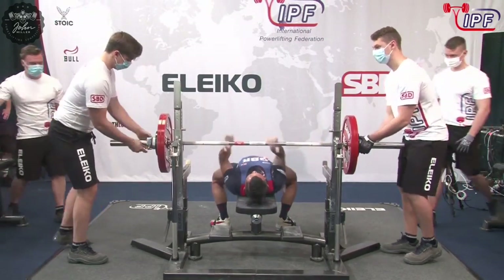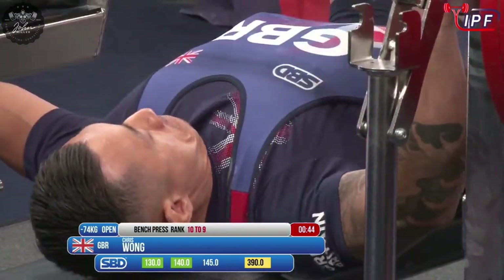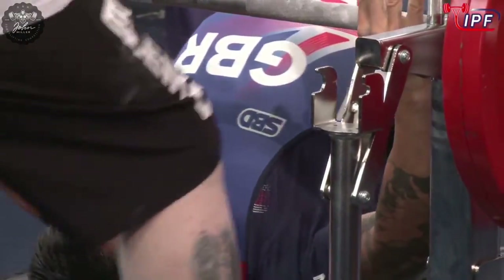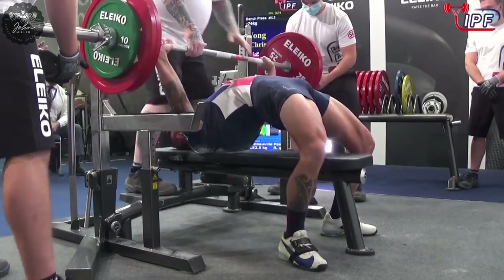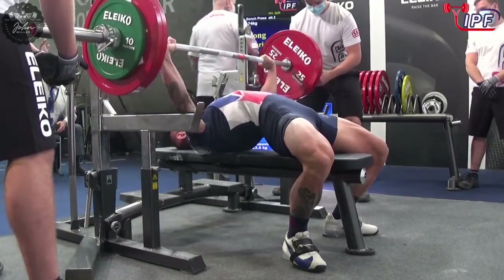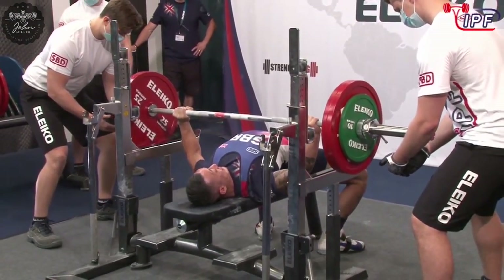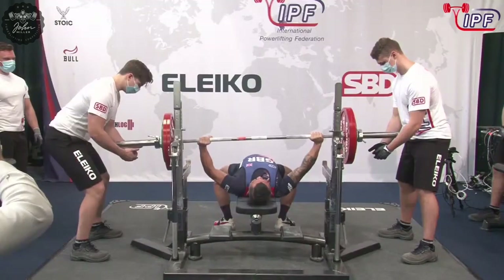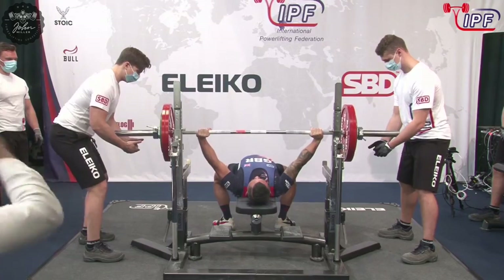Bar speed was nice — slow and steady, that's total. Slow, but it's moving. It's still moving. That left arm — can he lock out the left?